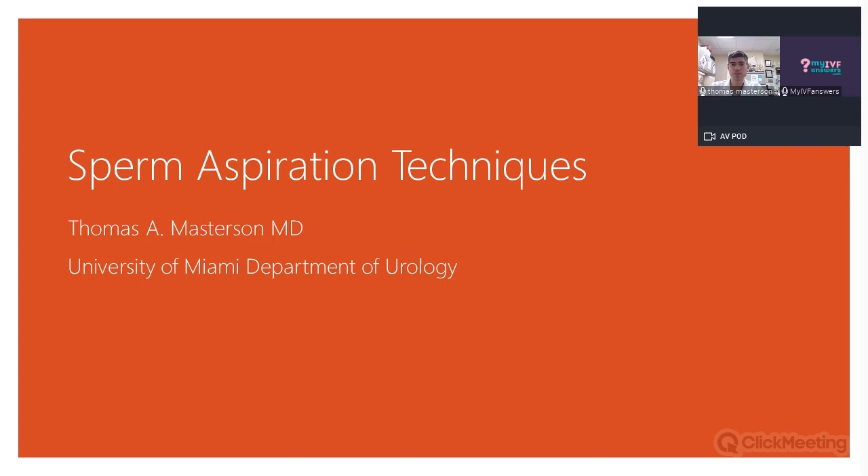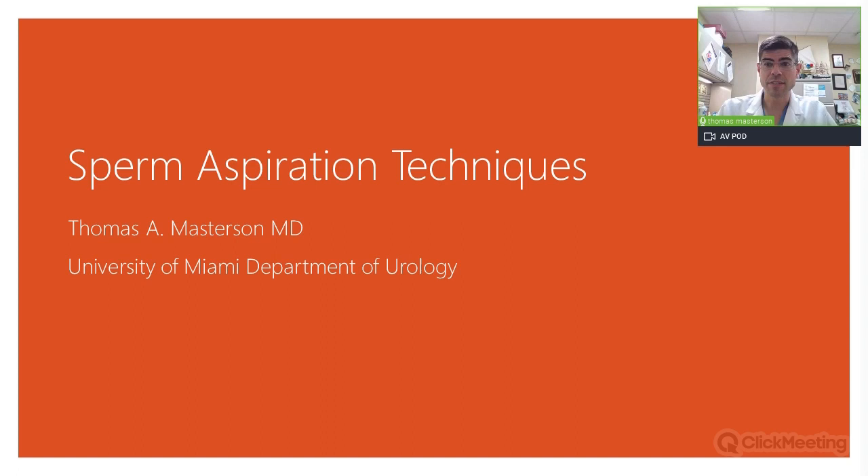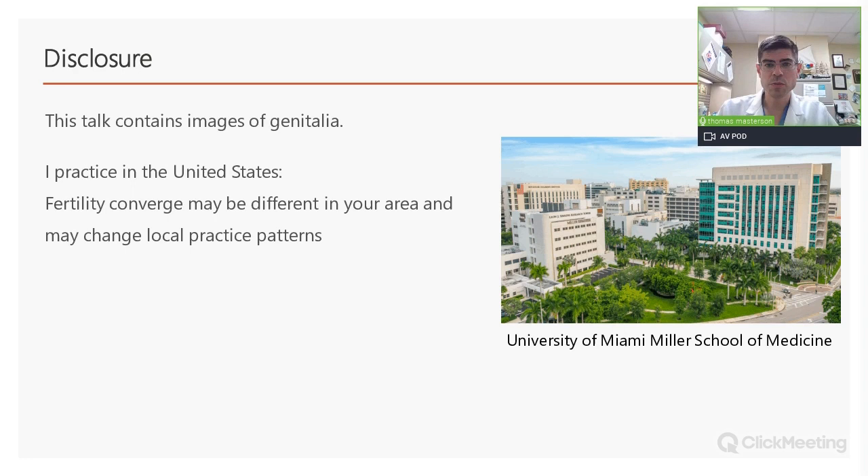Thank you for the introduction. My name is Tom Masterson. I'm a physician at the University of Miami, trained in urology, and I've done a fellowship in sexual medicine and infertility. In my practice I see really just the male side. Before we begin, a couple of disclaimers: there will be some pictures of genitalia in this talk, and I practice in the United States — fertility coverage differs even throughout the U.S. and in other countries, and this may sometimes dictate what is done.